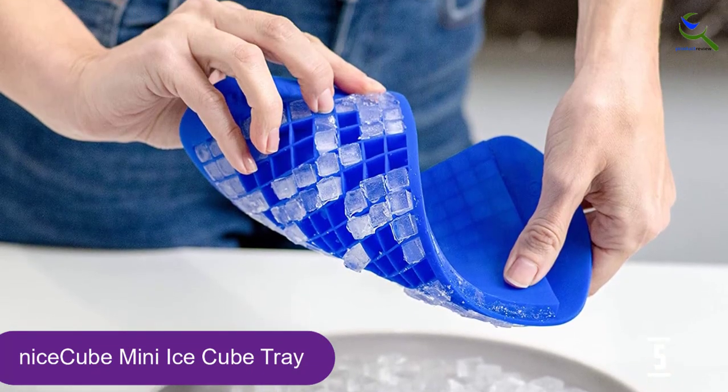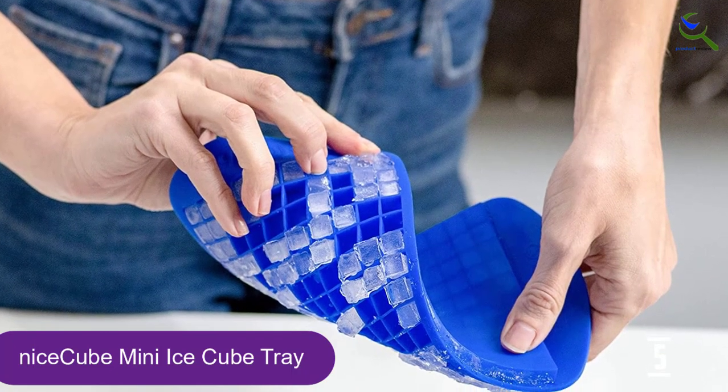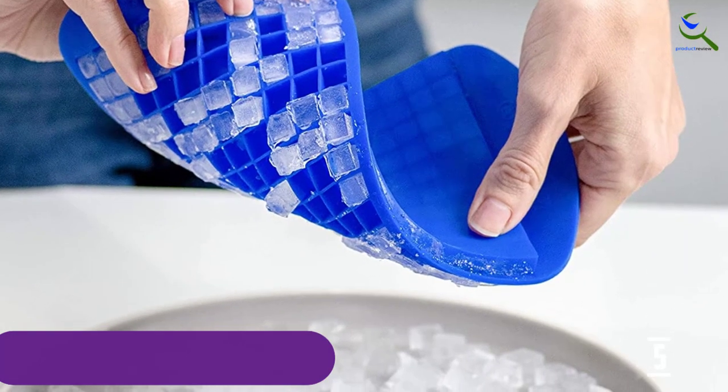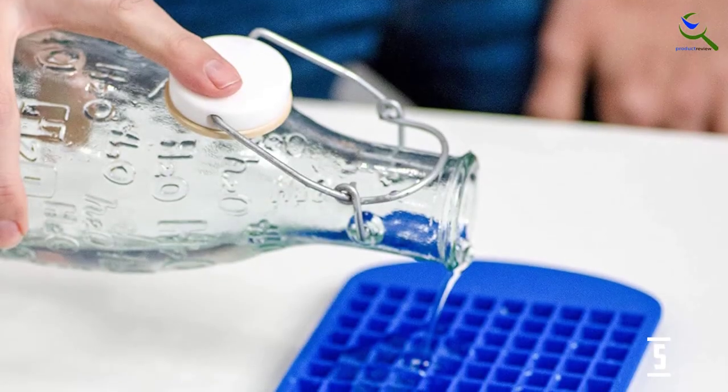Or, use the small cubes for water bottles or other small vessels. The manufacturer suggests rolling and bending the trays to release the cubes, but despite manipulation, it was still very challenging to get the cubes from the middle of the mold out of each tray.